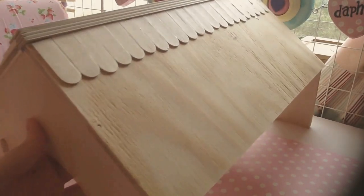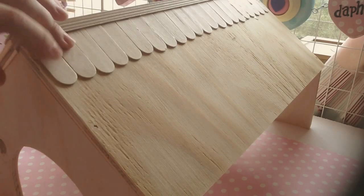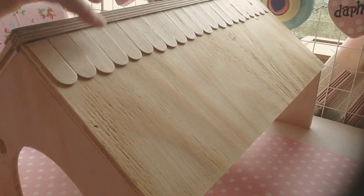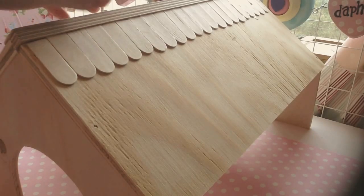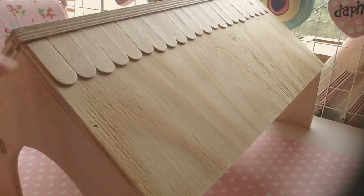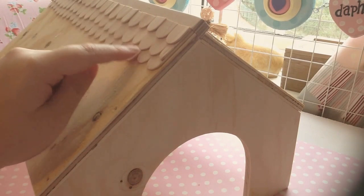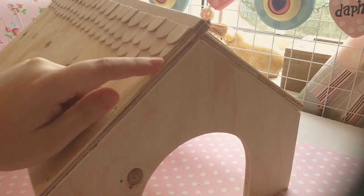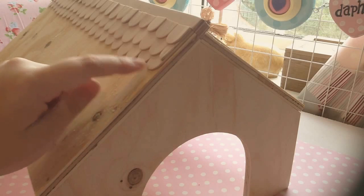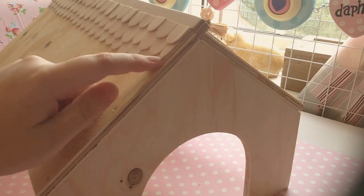I've completed the whole length of the top and put all the lollipop sticks on. You can wait for them to dry — PVA dries in a few hours — however, because it's not very heavy I found I could do the other side without waiting for it to completely dry, as it was already quite firm and sticking nicely. Now I'll show you how to do the second layer, which is more of a repeated step. The second layer goes in between the edges of the first ones, and we'll need to halve one of the lollipop sticks to make the edge.